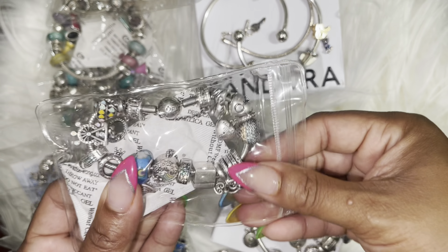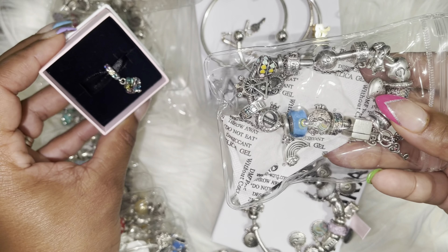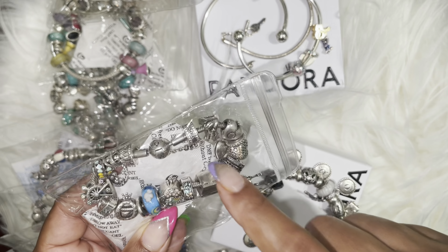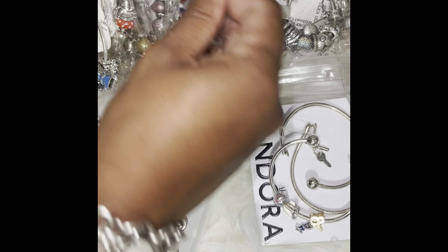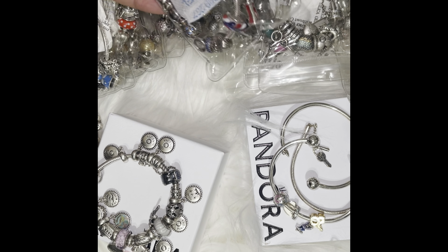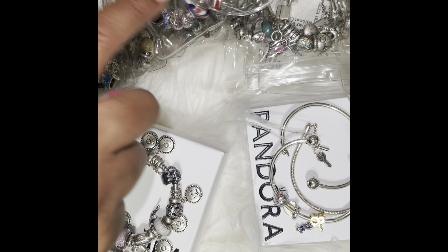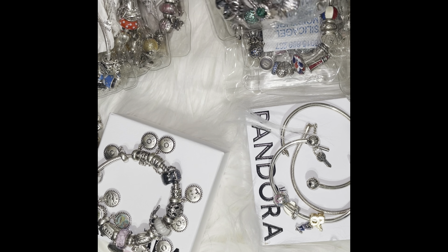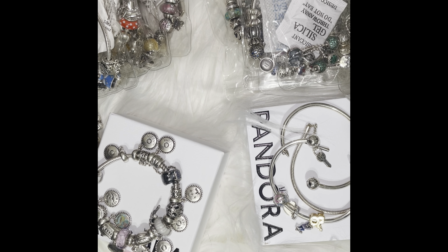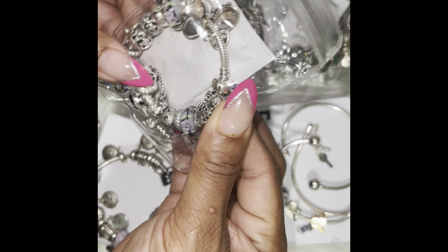Then I have my rainbow bracelet, which I have to add more pieces to — I bought a piece to add to it. Then I have my red, white, and blue bracelet, which I have more pieces to add, because my aunt actually bought me a charm from the Dominican Republic. It has the flag in it and it's red, white, and blue, so I'm going to add that in here. Then I have another green bracelet that my mother-in-law gifted me. Then I have my bumblebee butterfly bracelet.